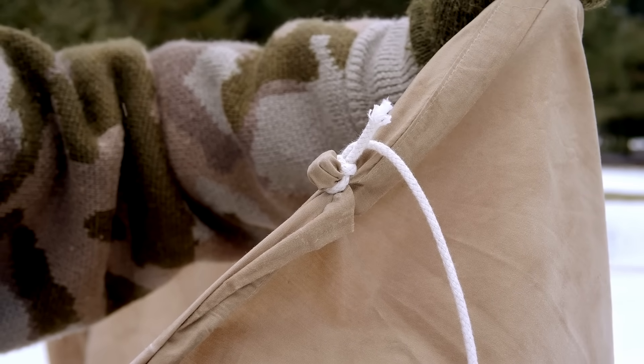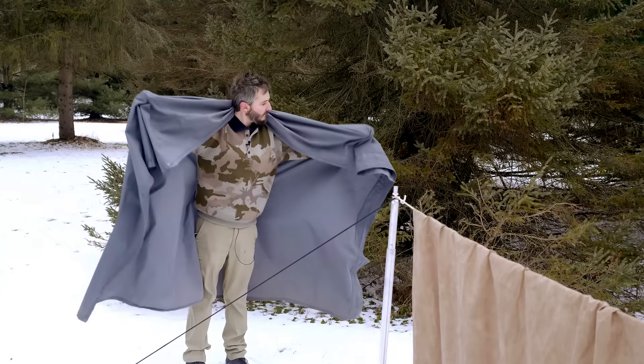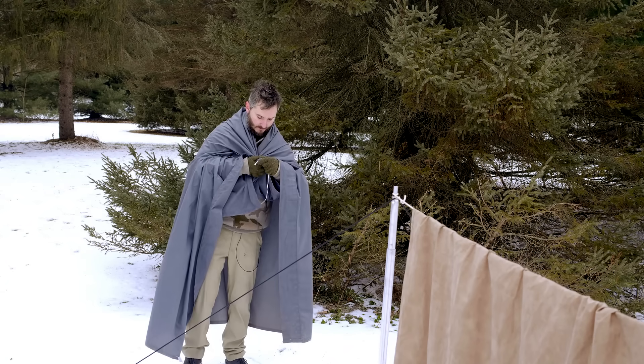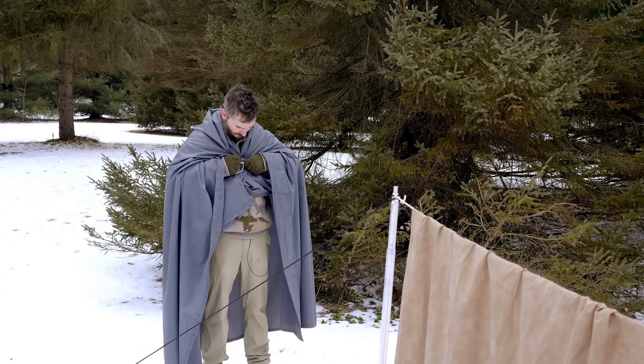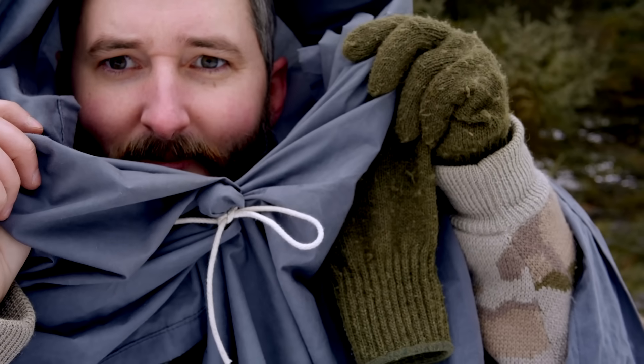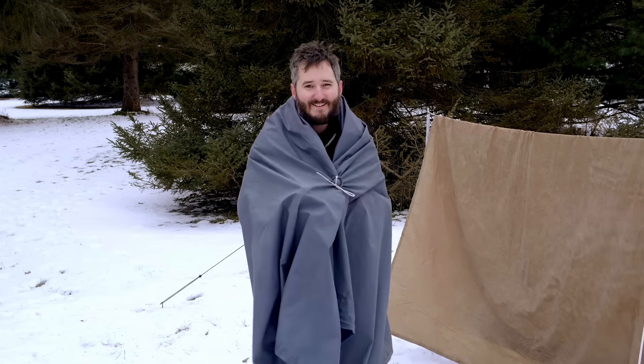You can also use this method to secure two layers of fabric together. For example, I can wrap the sheet around myself, press a pebble in from the back side of both layers, and then tie it off with a knot. Just like that, I have a waterproof cloak. If you learned nothing else from this video, I hope your fresh knowledge of button technology has made the whole thing worthwhile.